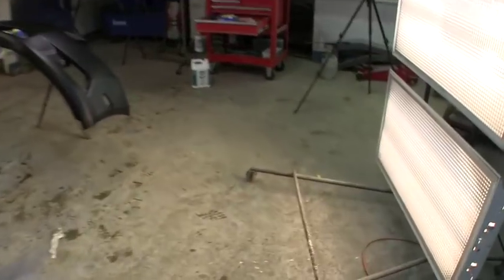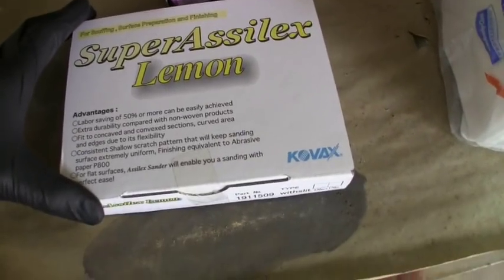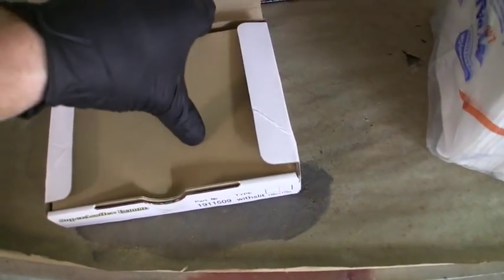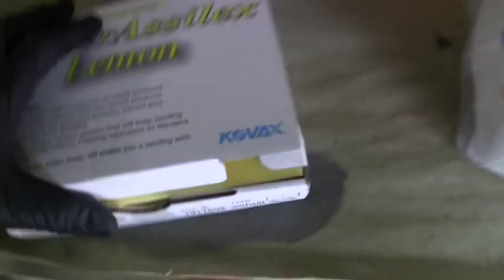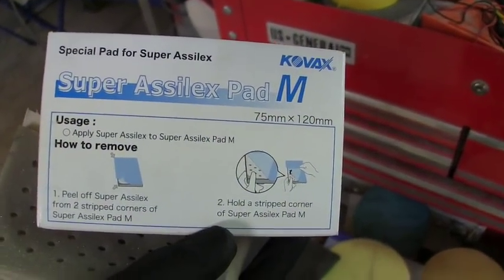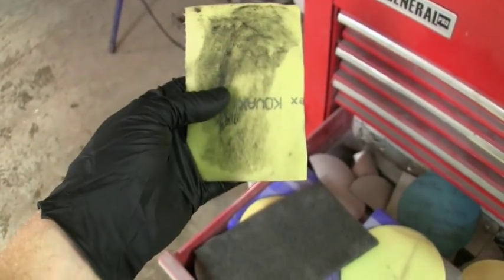I'm going to try and make a quick 15-20 minute video. I showed you guys these pads before — this is Super Acylics. This is the lemon pad, 800 grit, and it cuts like about 600 — it cuts pretty fast. These are made by Kovacs, which is a Japanese company imported by Eagle Abrasives. You have to buy a box of backup pads — it's nothing more than a hook-and-loop pad that the abrasive pad sticks to. We're going to go ahead and get started.